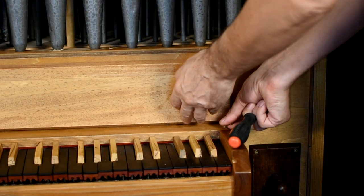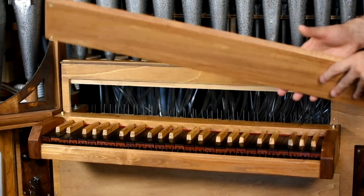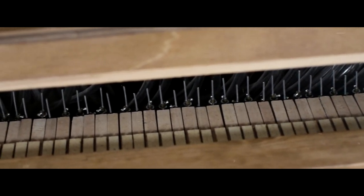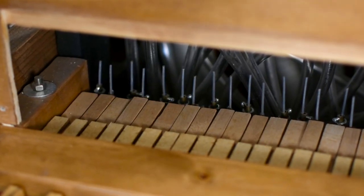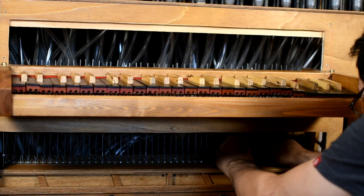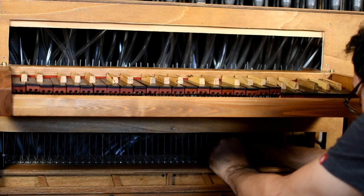Let's open the front panel. The linkages are made of iron wire and are fixed to the outlets of the keys with the inner screw of the electrician terminal block. Now I will release the linkage from the wind chest.